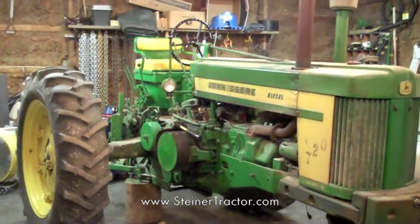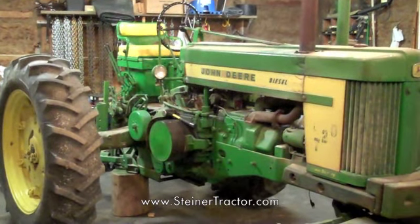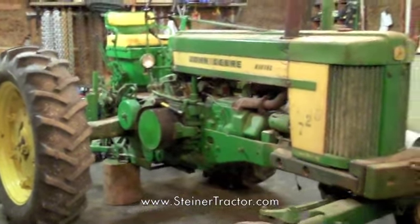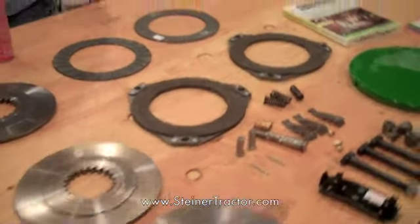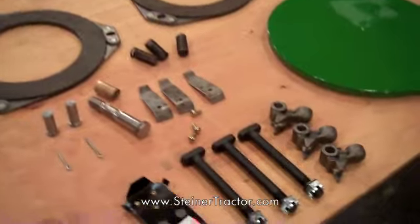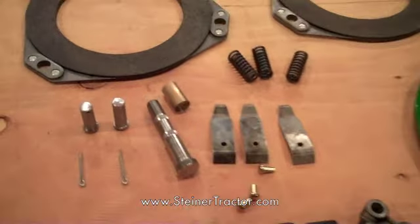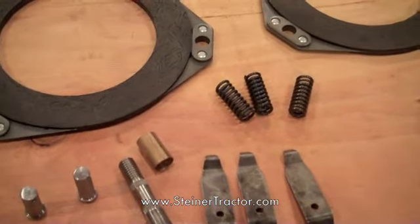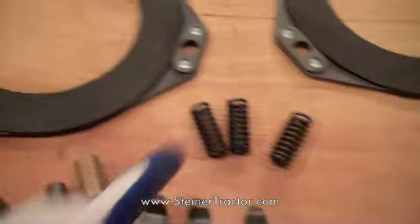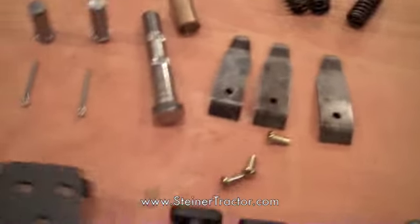Here we are in the shop tearing down the 720 diesel clutch for this demonstration. We're going to replace all the internal wear parts in this clutch — everything from the driver to the drive disk, the sliding disks, the operating bolts, the toggles, all the pins. These are oversized 9/16 pins, the return springs, the clutch cover, and the fun little clips that hold the clutch cover in.